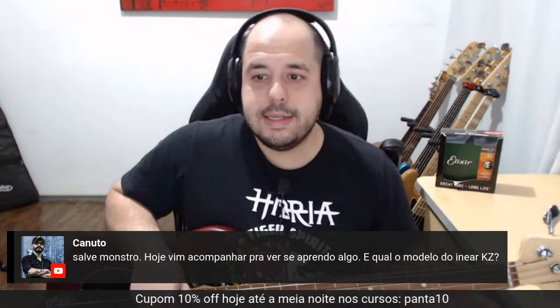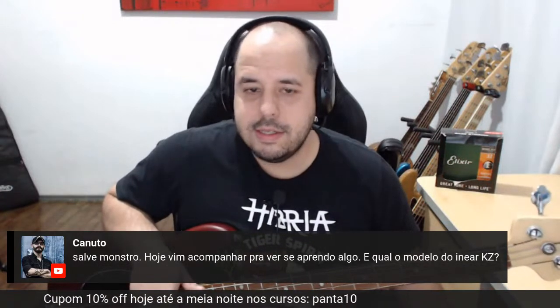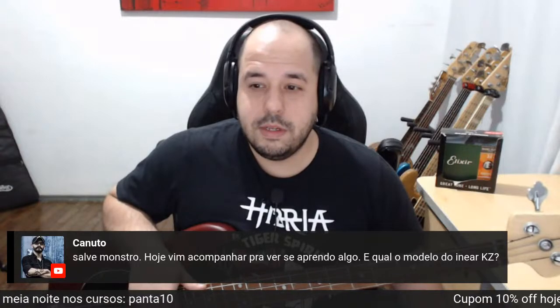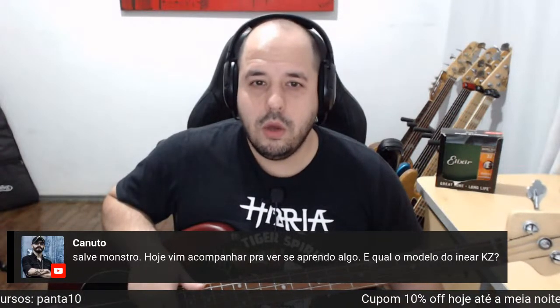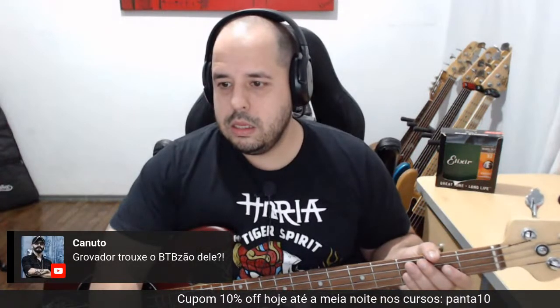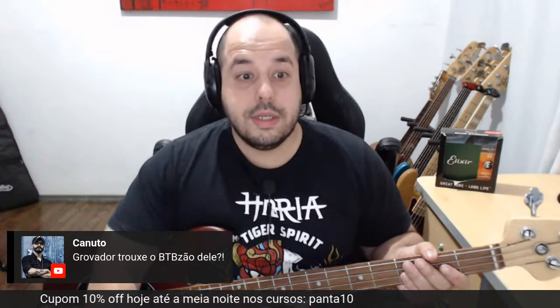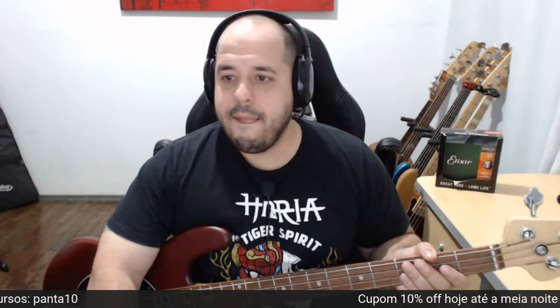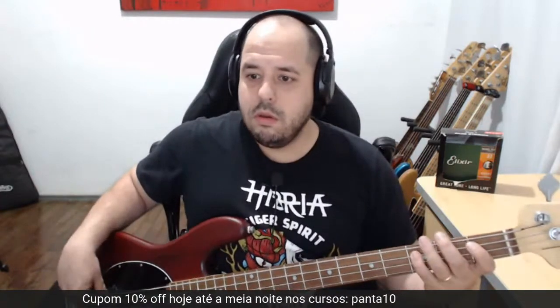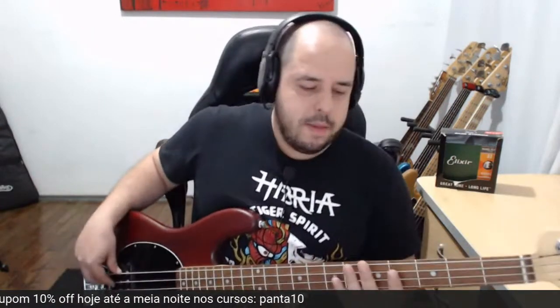Qual o modelo do in-ear KZ? Não sei dizer, não lembro. Eu sei que o meu modelo tem quatro drivers. Precisaria puxar aqui — depois te mando em off no WhatsApp. Eu acho que o Groovador está com o BTB. Não perguntei pra ele ainda. Gente, podem mandar pergunta aí, vocês estão meio devagar. Vamos interagir, tamo aí pra isso.